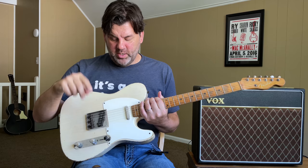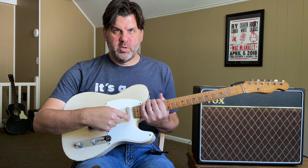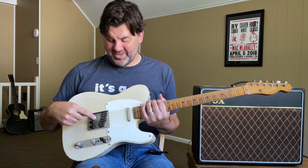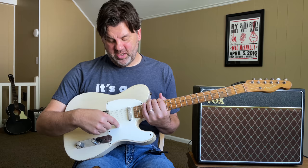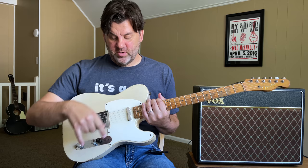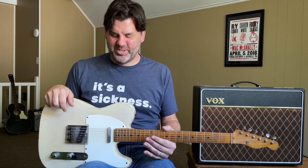On a three-pickup Telecaster with a normal five-way switch, he just switched the lugs where the middle pickup and bridge pickup were wired. Position one: neck pickup as expected. Position two: neck and bridge. Position three: bridge pickup by itself. Position four: middle and bridge pickups. Position five: middle pickup by itself. The reason he did that is to get all the great Telecaster sounds — neck alone, bridge alone, those two together — plus the middle pickup alone and the back two pickups for that 80s/90s beer commercial blues guitar sound.